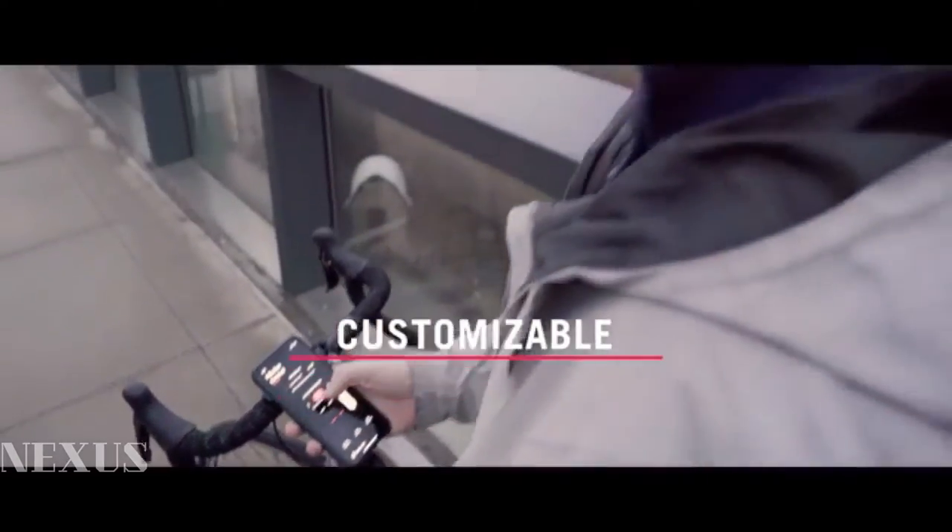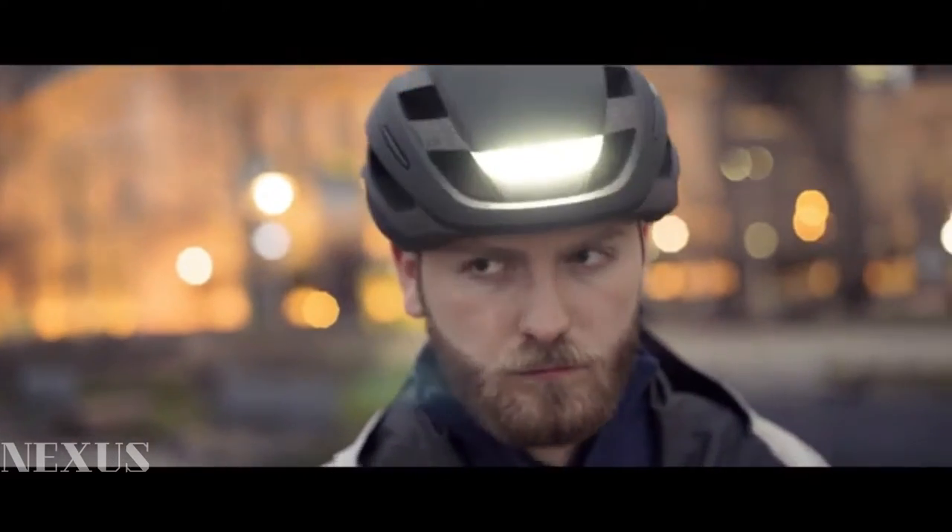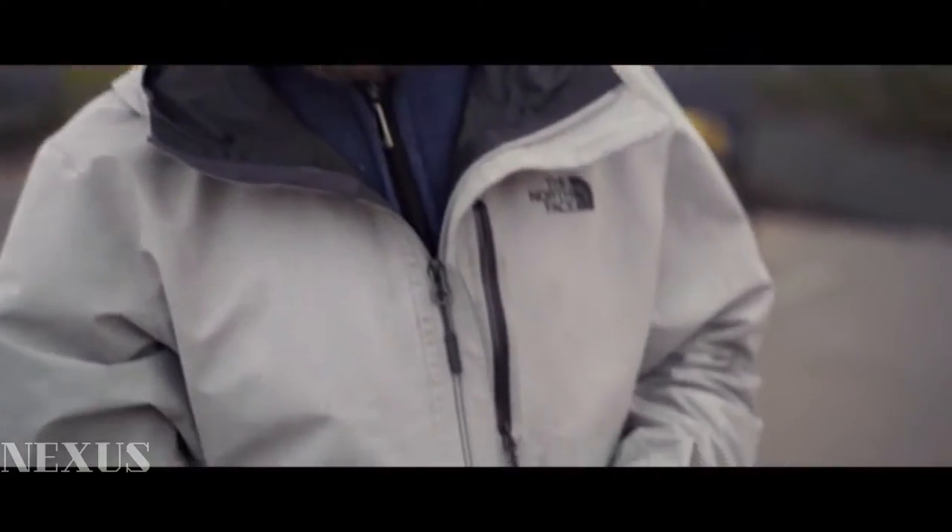It's smart, so you can use our app to track your rides, check the battery, and personalize your helmet with custom blinking patterns.